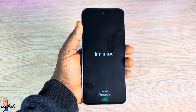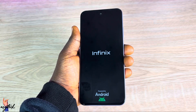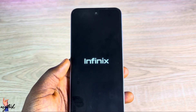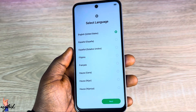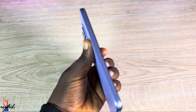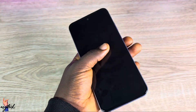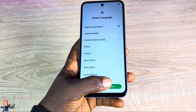The device will start just like new and you can begin using it. This is how you can reset your device whether you've forgotten your password or you remember it. If you have any questions, let me know in the comment section and I'll help you. Subscribe and like the video for more videos on this platform. Stay safe and bye for now.